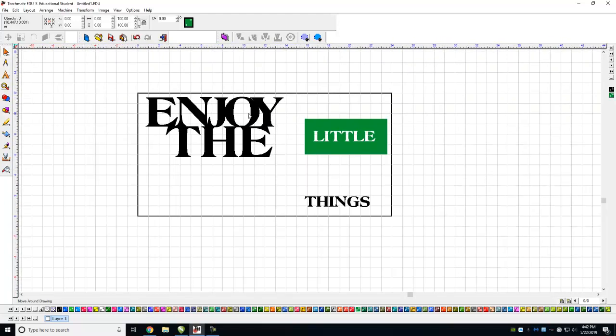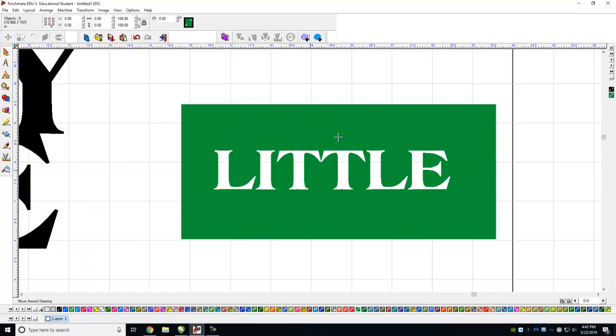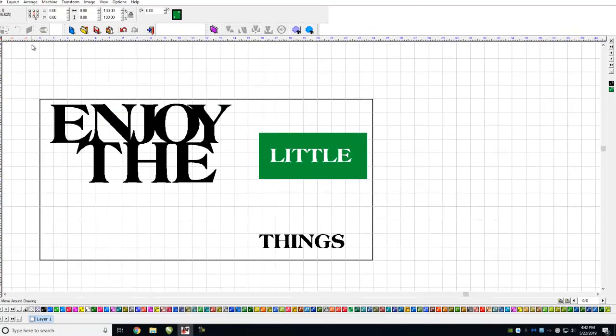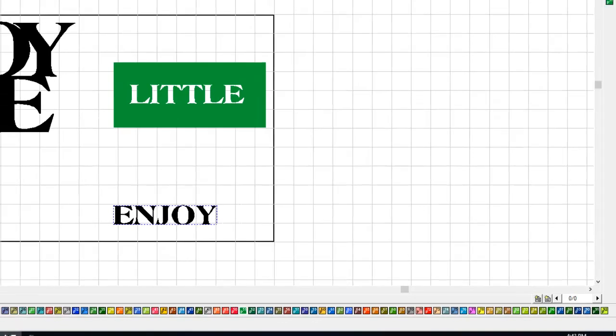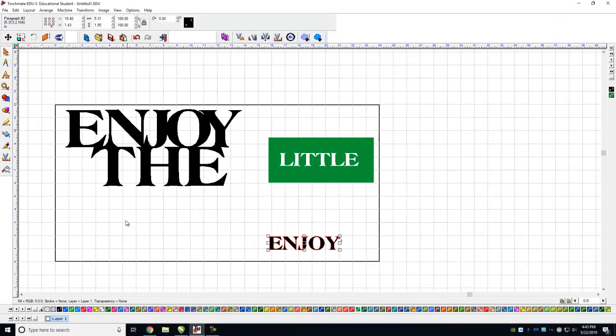But what happens if you have a letter like a B or an O? For example, let's take this. Rather than that, we're going to write 'enjoy' just so you can see the O situation.